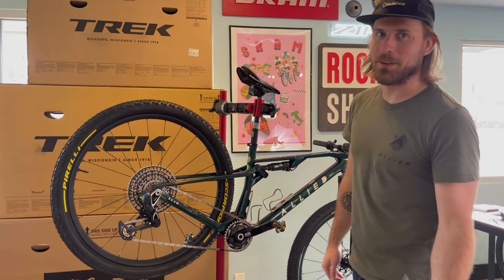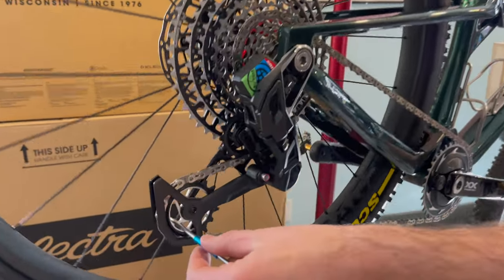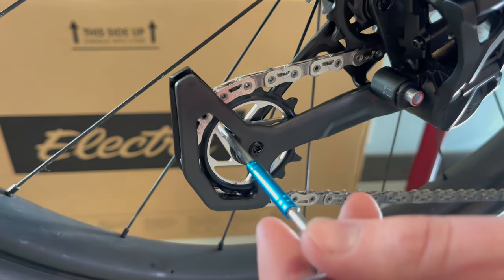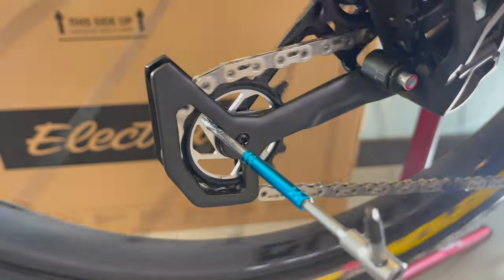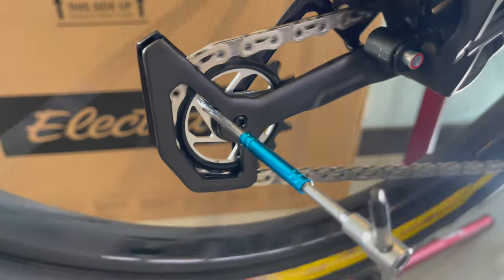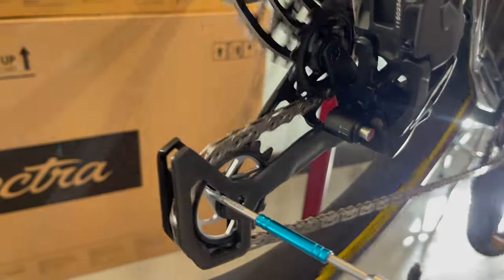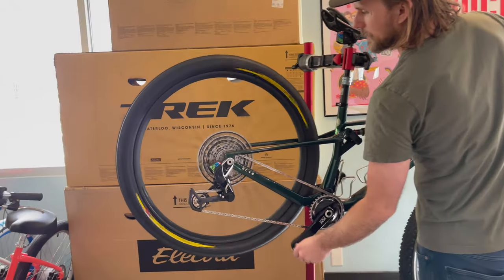One other cool thing to show off is the magic pulley that comes on the fancy groupset. This is the XXSL group - check out the magic pulley wheel. You can slam into sticks and keep riding and it works just fine. It looks really cool.